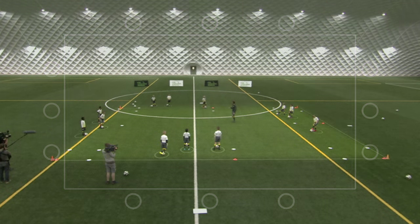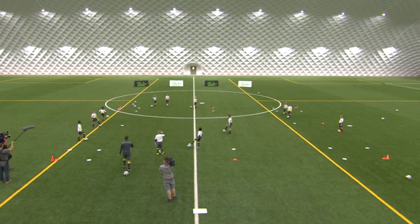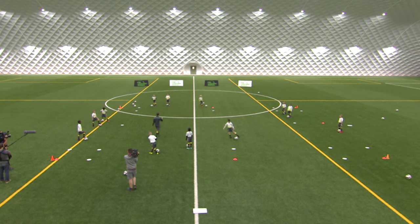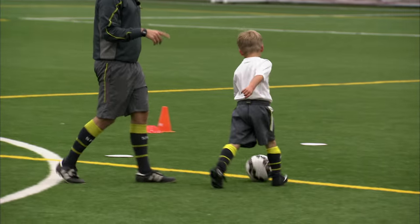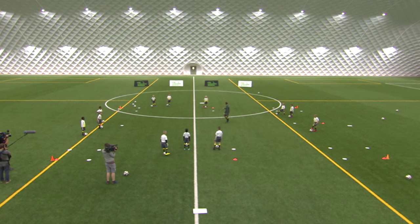You need to spread yourselves out — three, three, three and three. Off you go. Can have one person from each side — Archie, come to this line here. Have one person from each line to demonstrate. We're going to cross to the side and back to this side, back and forth. Okay, you four, off you go.